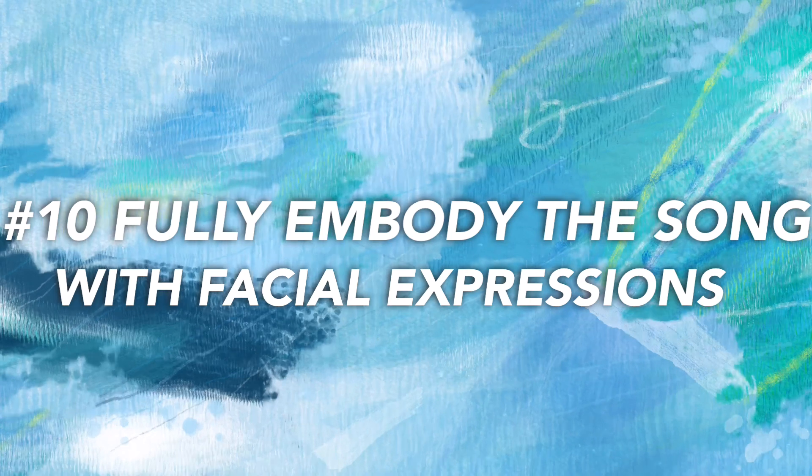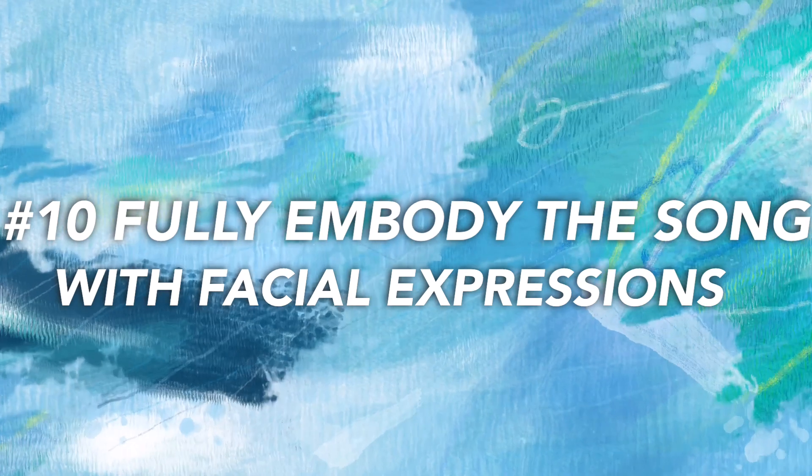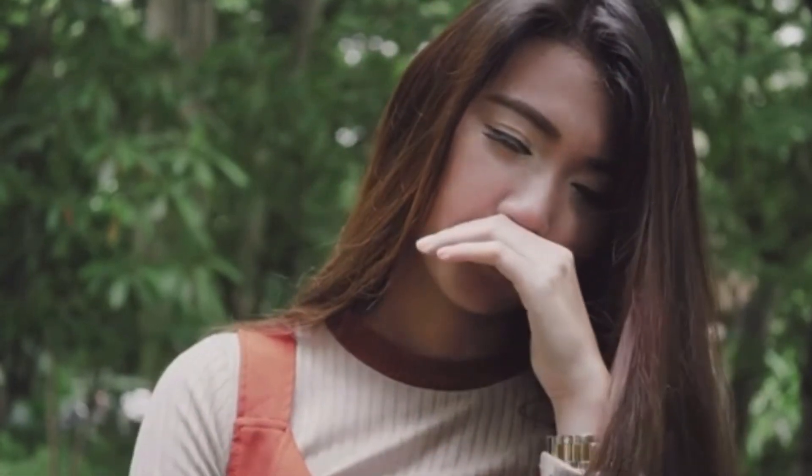Number ten, the last and final tip: fully embody the song with facial expressions, as if you're acting out the emotion of the song. It's like telling a story or acting out a character. The audience should be able to know what you're feeling based on your facial expressions and your movements — it all comes together to become like one big story. If you're sad, have a glum look on your face. If you're excited, be smiling and big and reflect that in your movements. It is a very key and important part of dancing in general as well as freestyling.